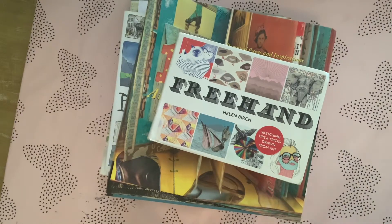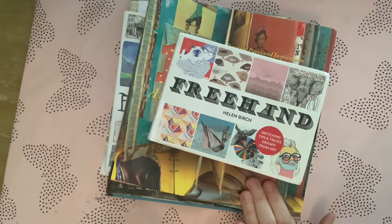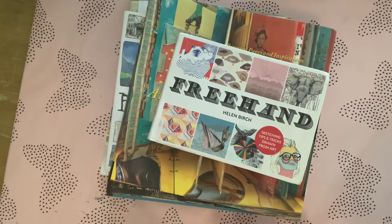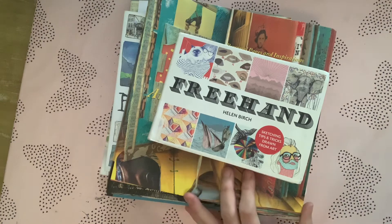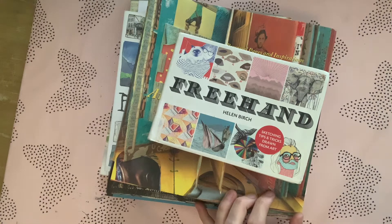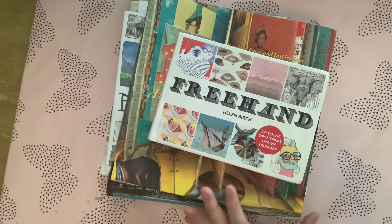Hello, this is Sonya from Sonya's Mixed Media. Today I'm going to be showing you some art journaling inspirational books that I've purchased throughout the years, just to sort of help me come up with ideas and to look at other artists.